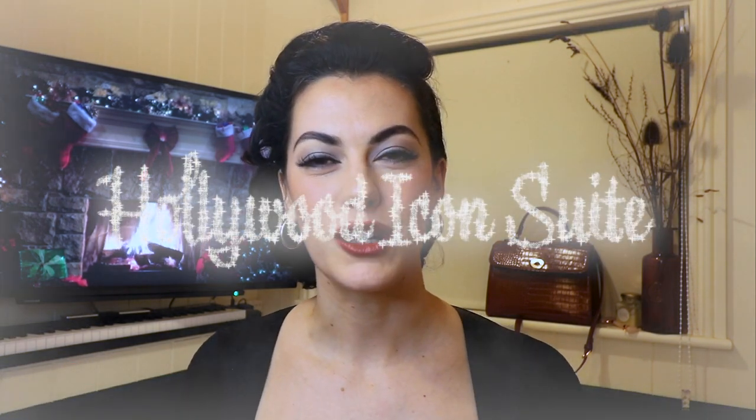Today's video is the next in the Hollywood Icon Suite. The star of today is the wonderful Yvonne DiCarlo, who I'm sure you all know as Lily Munster from The Munsters, but she was also a golden era Hollywood star in her own right with quite an interesting life. So today I'm going to recreate some hair and makeup from her.